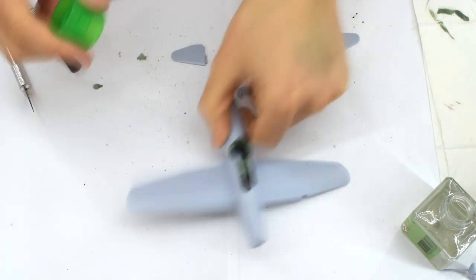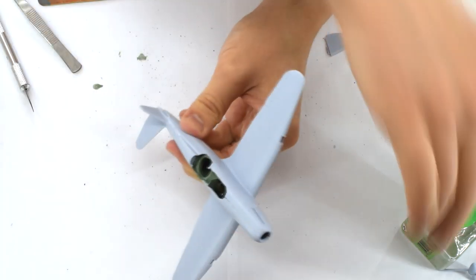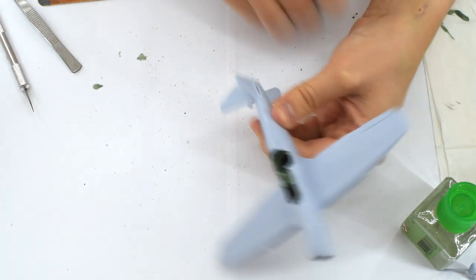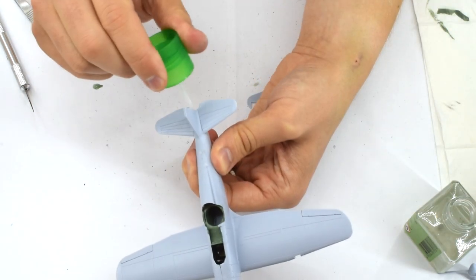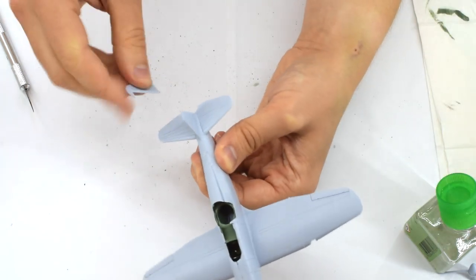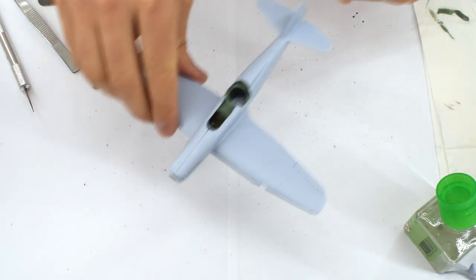The elevators and rudder can now be added to the model. Care must be taken here to make sure that they don't droop or hang to one side when they are installed — you might need to hold them in place until the cement has cured. The rudder comes as a separate component which allows you to place it off centre if you wish, giving the impression that the aircraft is being controlled by the pilot. Sadly, the elevators and ailerons would need cutting and repositioning if you wanted to depict these items in the same manner.